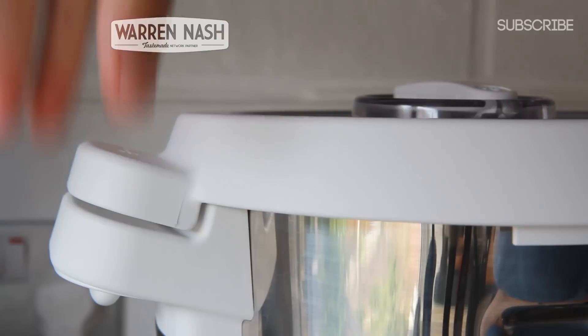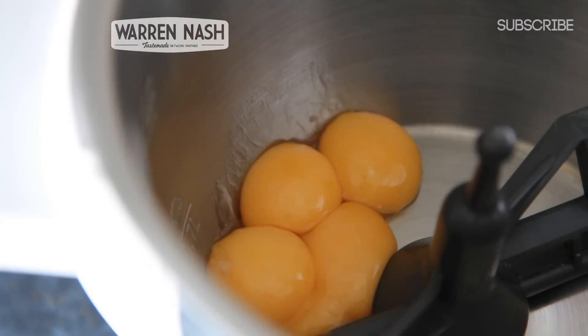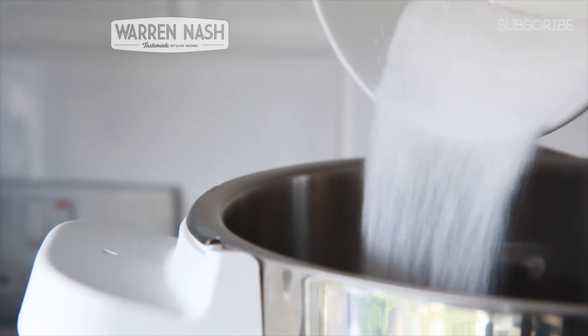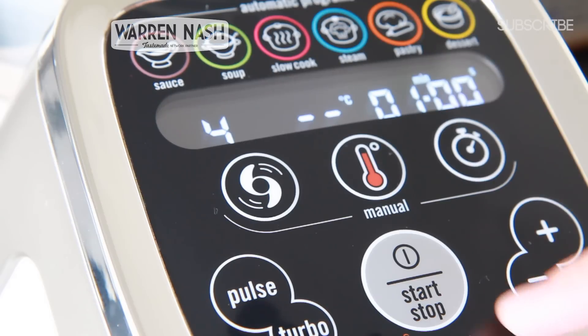Firstly, remove the lid and place in the whisk attachment. Then place the yolks from four large eggs into the bowl along with 75 grams of caster sugar. Replace the lid and then manually set the machine at speed four for one minute.